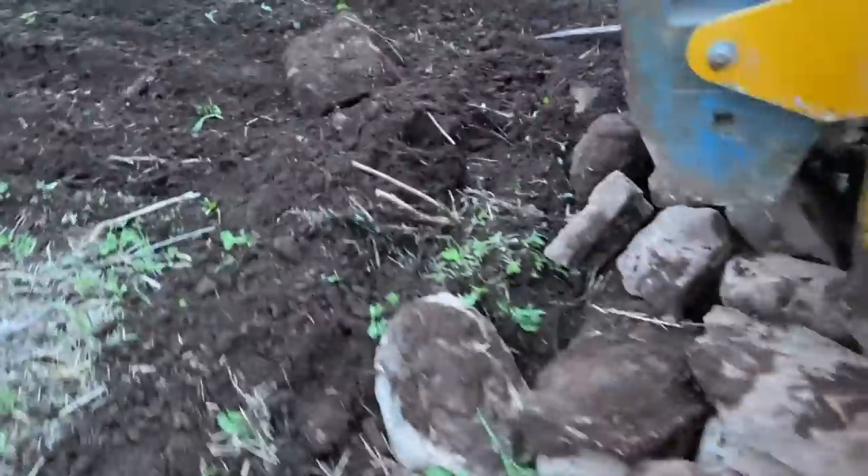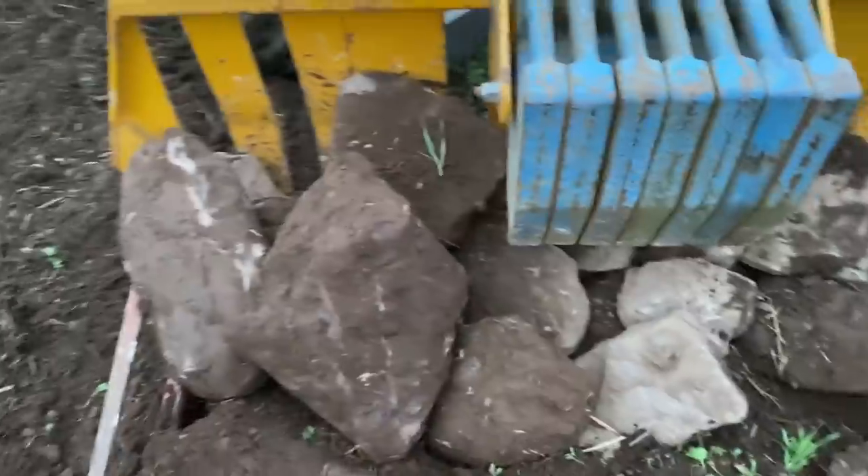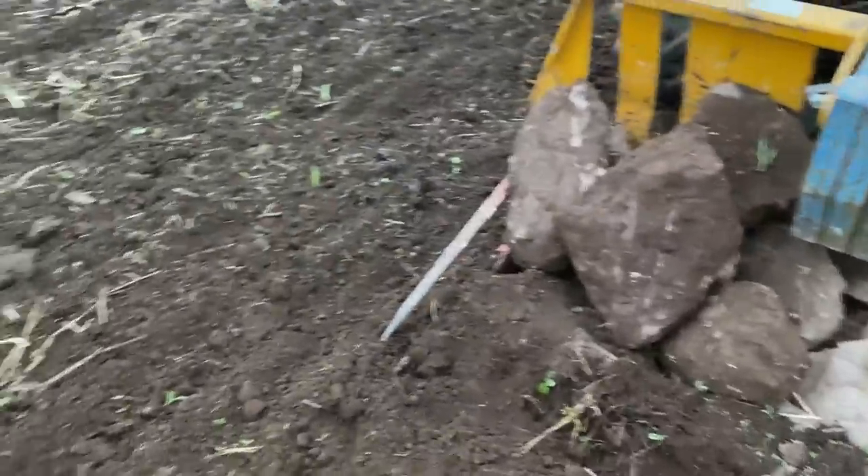More stones! I've dug a big hole as well. This is my third grape full of stones - not too bad, but there's another one.